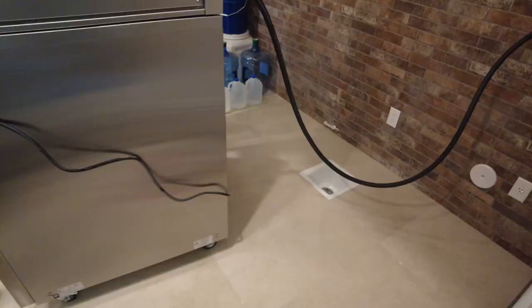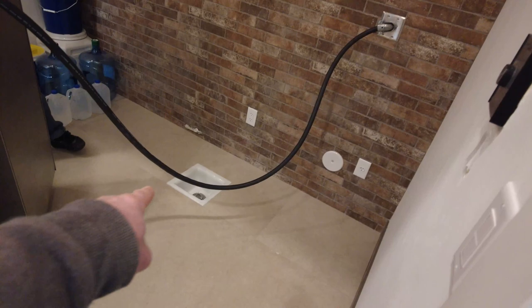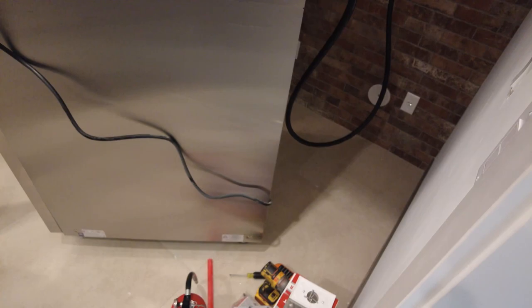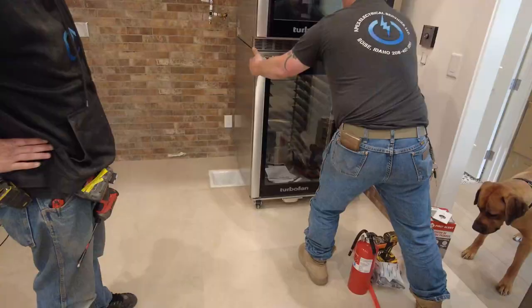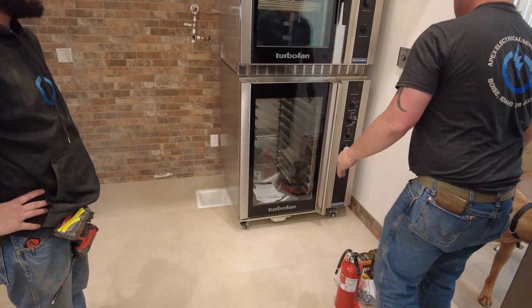All right, proofer's plugged in. You want it all the way against the wall — or on the side of that floor sink right there. Talk to me Chris, you got the one you can see — come forward, go over. We're just missing the sand so we can spin it. Let me get this stuff out of the way.